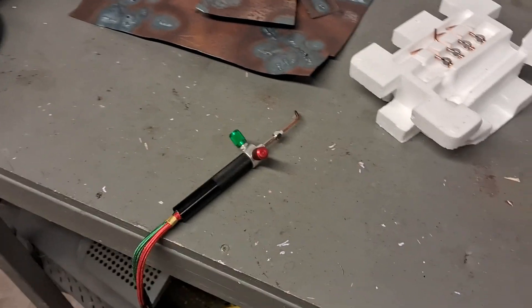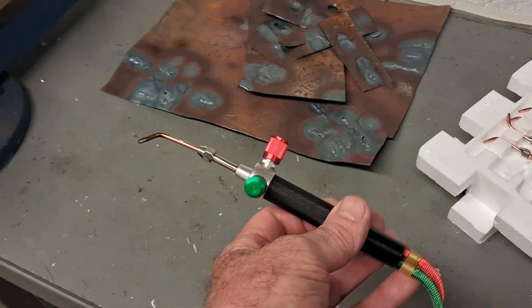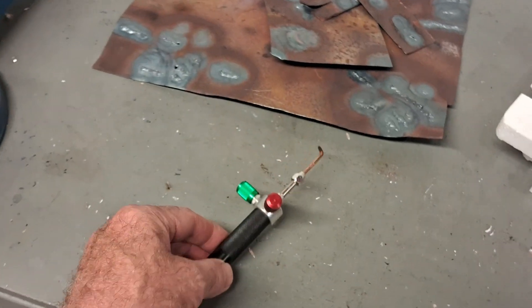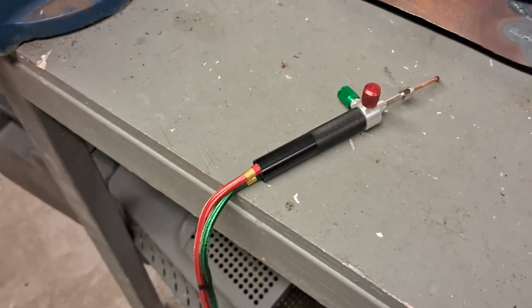Hi guys, Andy here again messing about in the shed with the welding gear. Been messing around with this little mini oxy-acetylene welding torch — very inexpensive. I paid £15 for it off the internet. I'm just playing around with it to see what it's capable of.